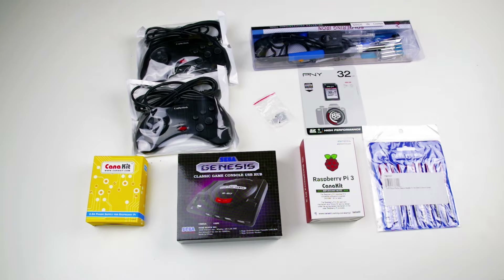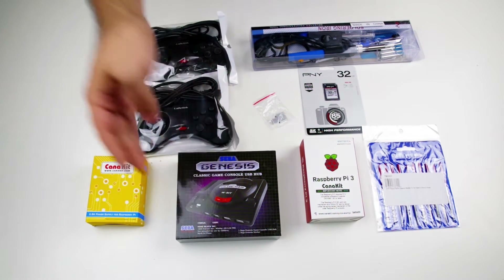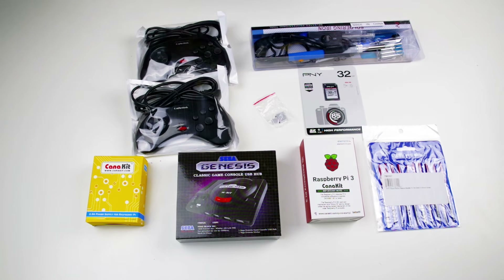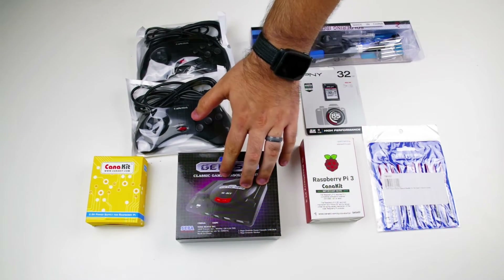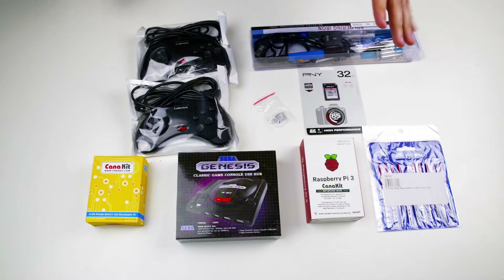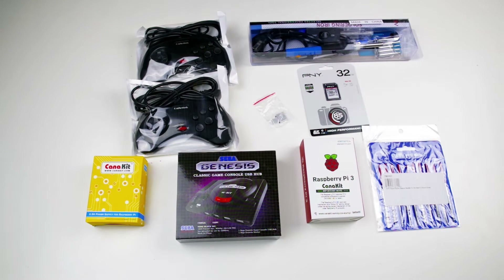What's up guys, it's LH at Lotech. We'll be doing a quick overview of some of the parts we'll be using for our new Raspberry Pi Genesis Mini build. This is actually going to be taking this Sega Genesis — Sega Mega Drive for everybody outside of the US — and a USB hub, putting the Raspberry Pi 3 inside of it, modifying it, as well as installing some emulators and ROMs so we can play Sega games on a tiny mini Sega console.